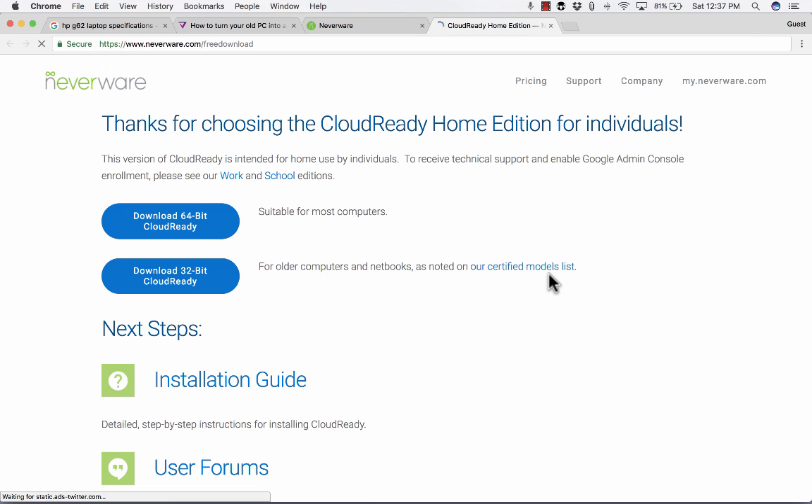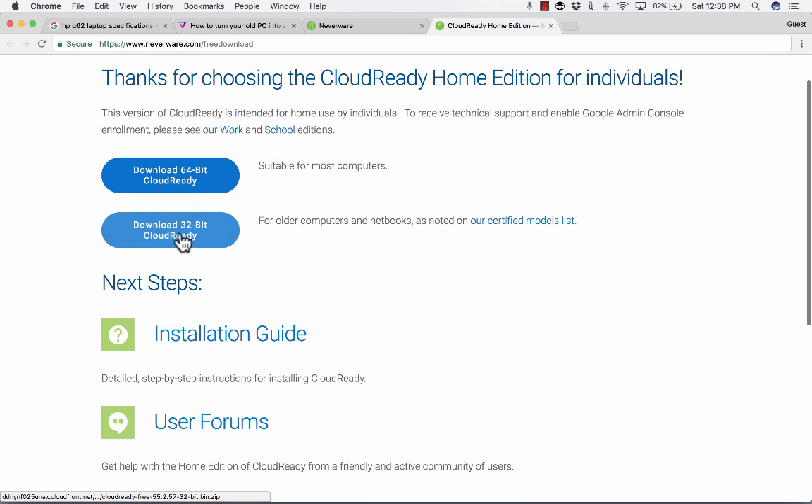These are the first things you would need to do to convert your old laptop to a fast Chromebook. First, you need to download their software called CloudReady. There are two options: 64-bit and 32-bit, and the one you pick depends on your computer. My HP laptop from 2009 is actually a 64-bit computer, so that's the option I chose. If you have a really old one, check the laptop itself and pick the one that's right for your computer — it is important to get the right one.